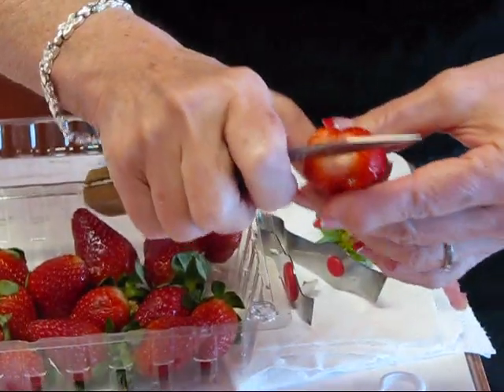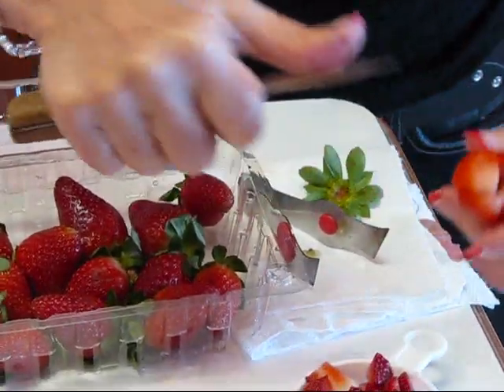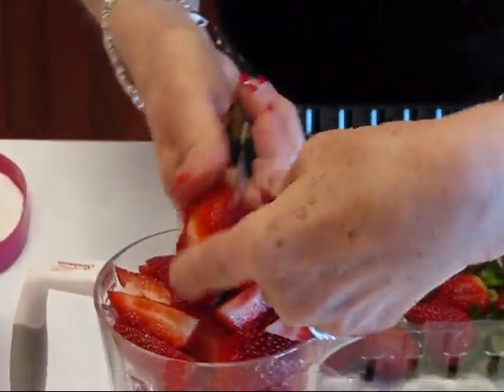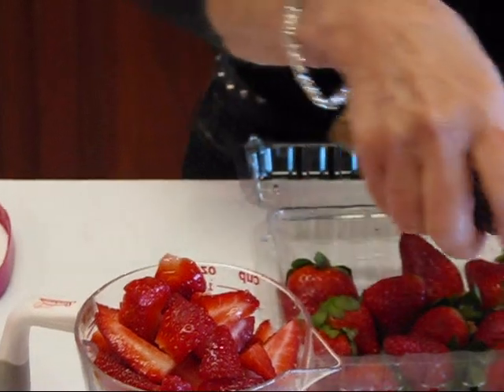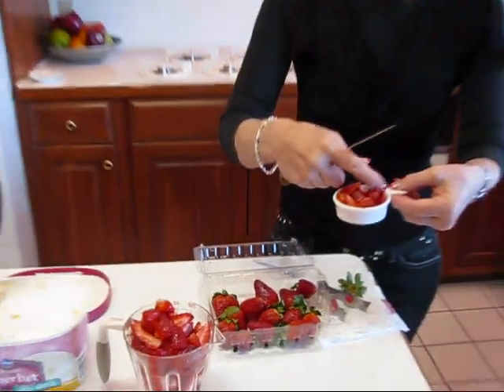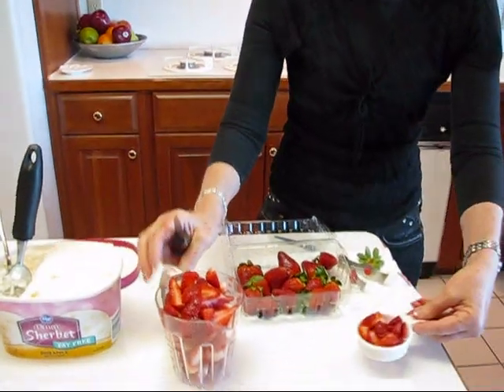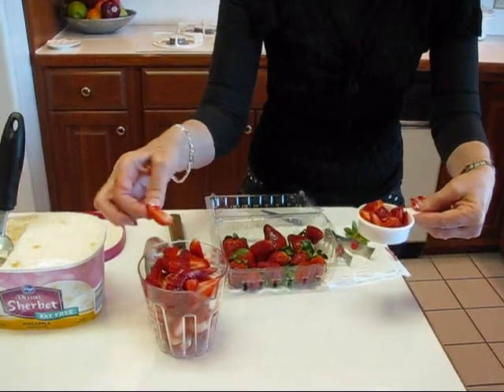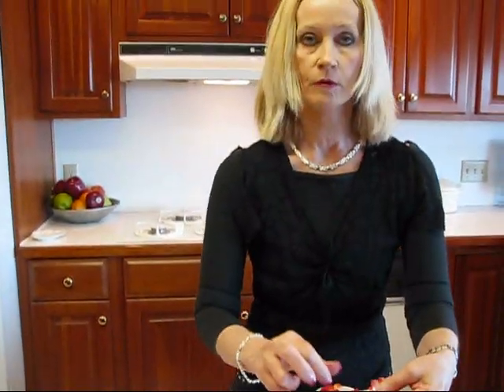If you cut them in fourths and then cut it in half, the size will be more manageable. One quarter of a cup is about what you would put in one of these drinks. So I have a lot here that I can go ahead and make more drinks, but I just did quarters — I think eighths will be better. So we'll come back to that.